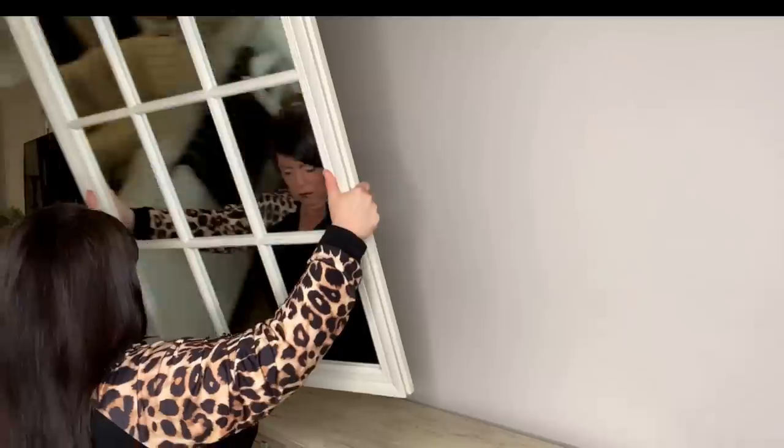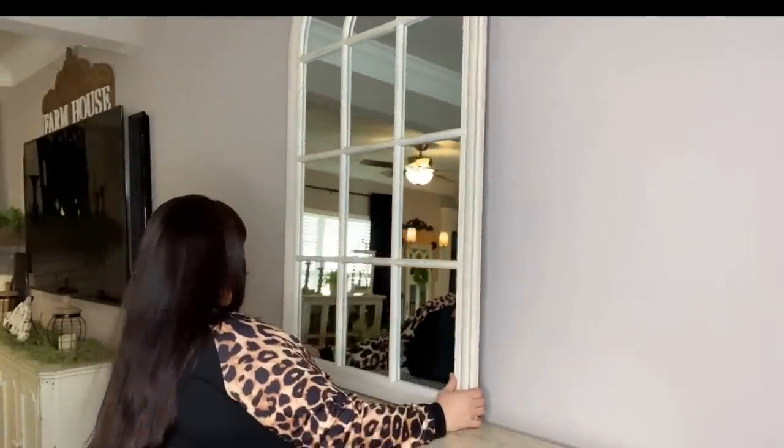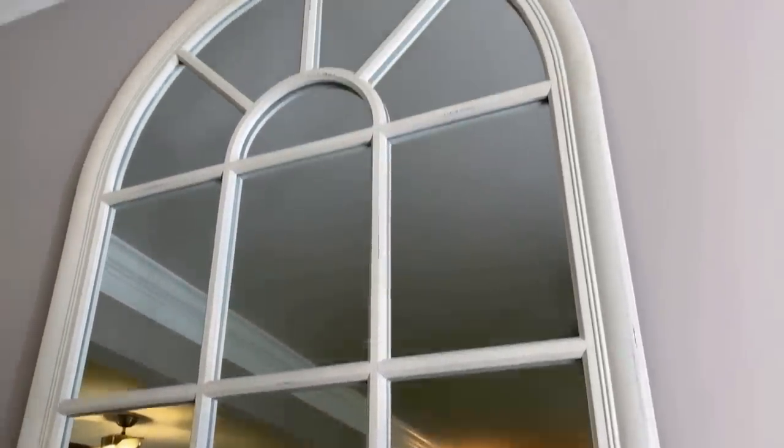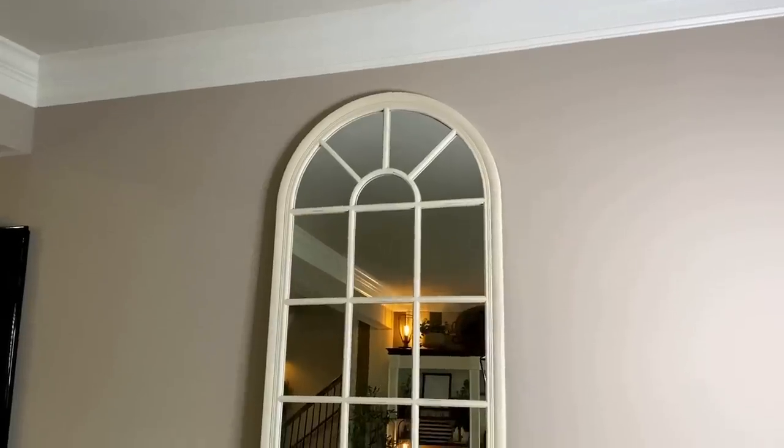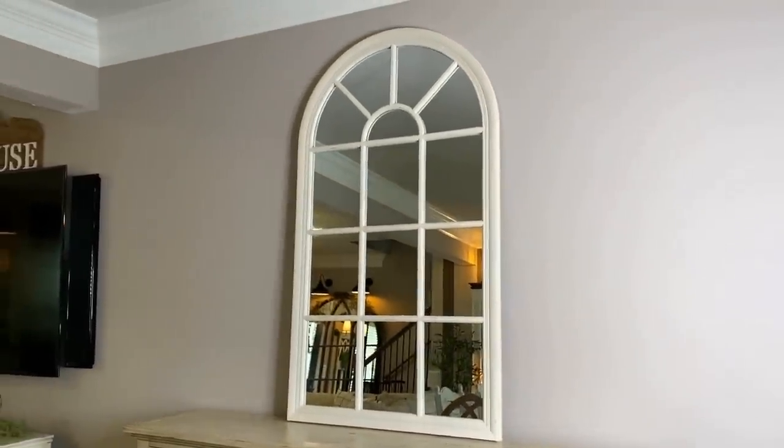First, let's go in with the mirror — that will be the focal point, center stage. I love it. I love how it lightened the space and it's white, and that cabinet over there is white, so they kind of tie in nicely together.